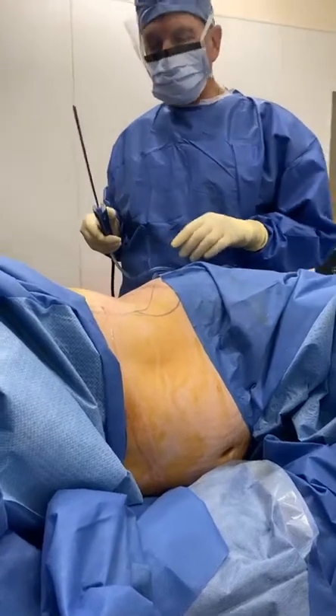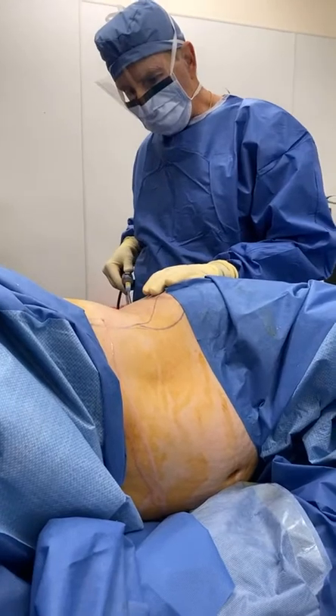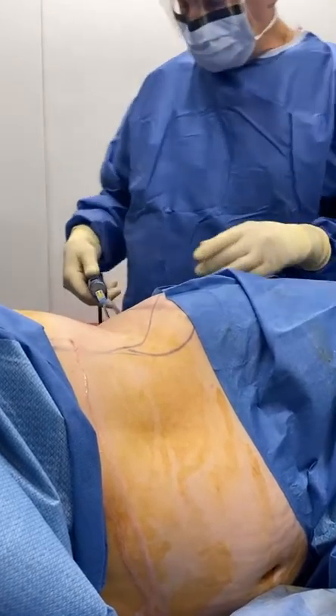Good morning, Dr. Patina here at the Cosmetic Surgery Center of Posterito. We're going to do liposuction on this patient, and we're going to do laser-assisted lipolysis, and we're just going to go ahead and turn on the machine.